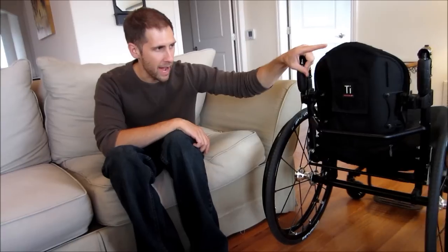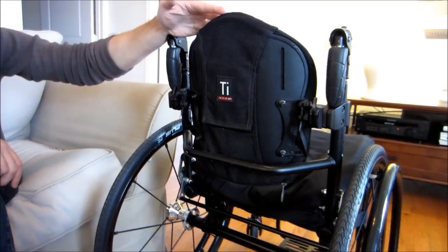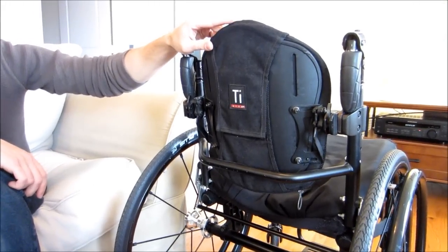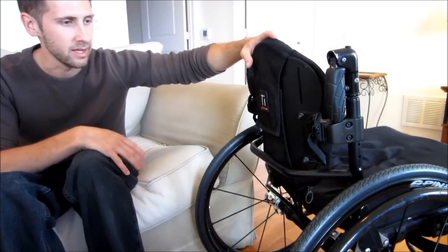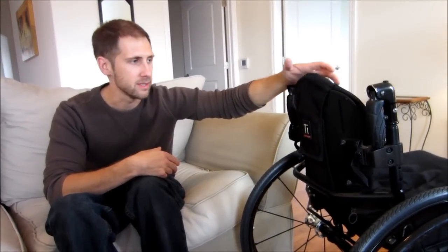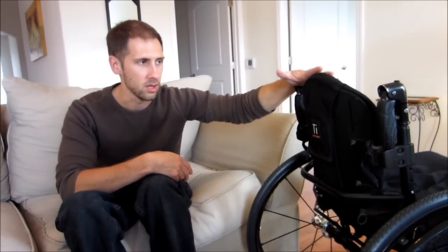I actually have a rigid back — this is a J3 backrest. This backrest used to be blue, and I took fabric dye and dyed it black to match the rest of the chair. I also slapped a Tilite badge on it. What I like about this backrest is that, being such a high injury — I'm a T1 — I think it just helps with my posture. A coworker who uses a sling-back chair tried mine and said it was a lot better for somebody who sits in an office all day.